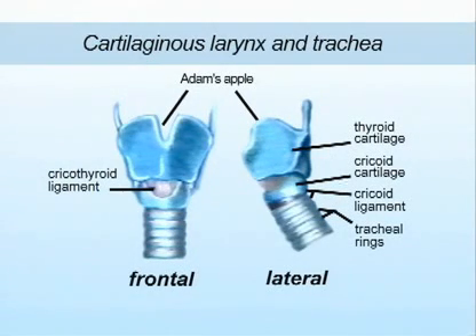The anatomical situation is as follows. The thyroid cartilage forms the upper border of the cricothyroid ligament, and the cricoid cartilage forms the lower border. This means it can be felt as a clearly palpable depression between the two cartilaginous structures, a few centimeters below the Adam's apple in the midline.